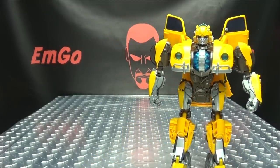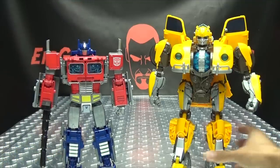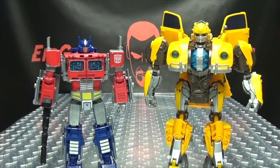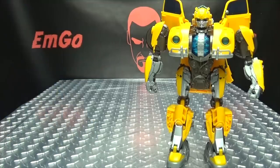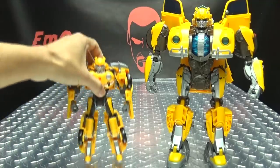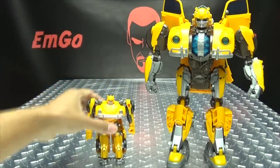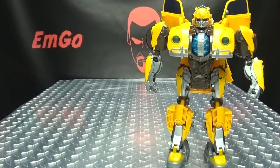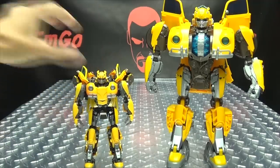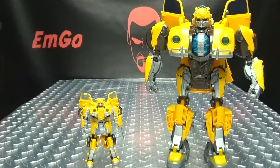For comparison, here he is with Power of the Primes Leader Class Prime - definitely larger than your leader class toys. Here he is with the Nitro Series Bumblebee. Here it is with the smaller Energon Igniter Bumblebee - he's just a little guy. Here he is with the Masterpiece Movie Bumblebee. And here he is with the Studio Series Bumblebee.